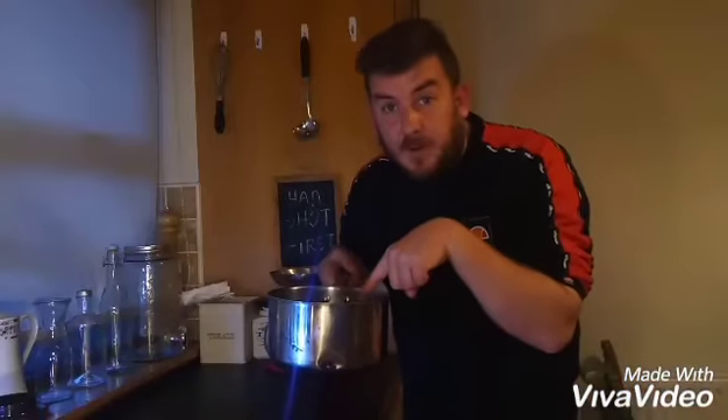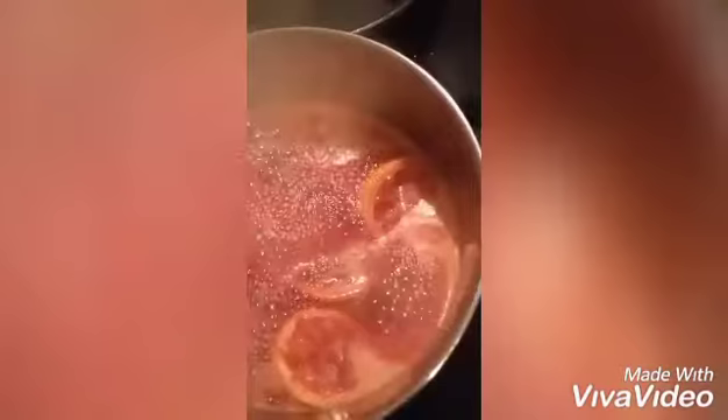Put the lemon skins in as well — that'll help the jam set. We're gonna need to boil the shit out of this for a good 15 minutes. That's bubbling away now. See any of this scummy stuff? We don't want that, so scrape it off as it's cooking.